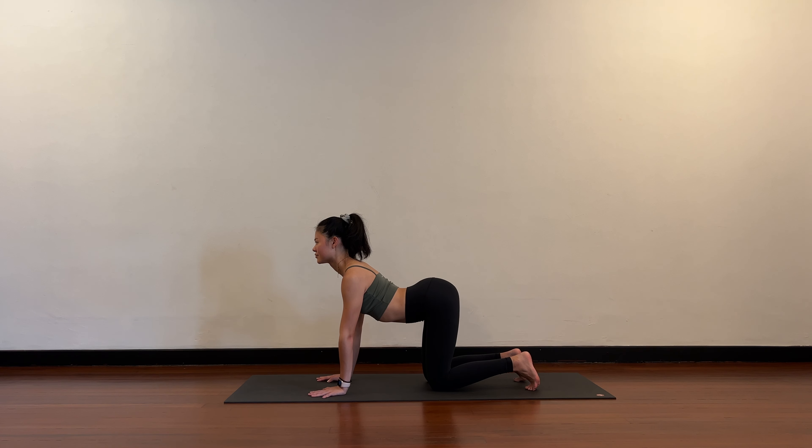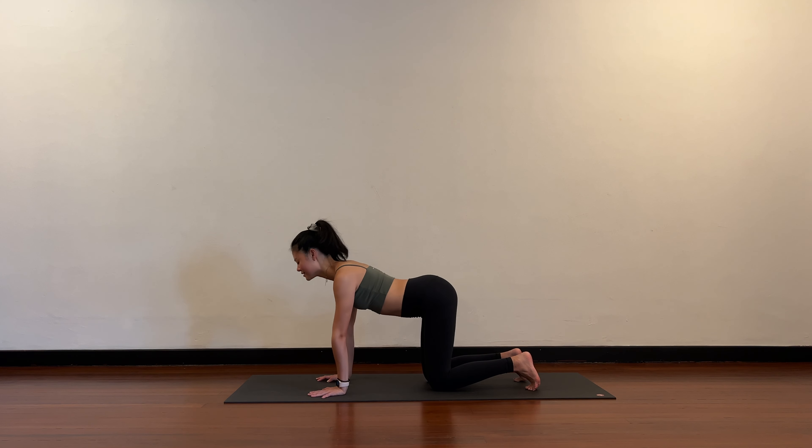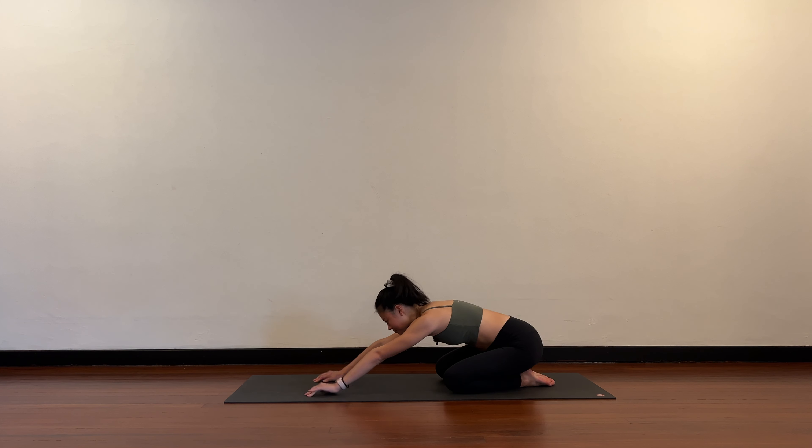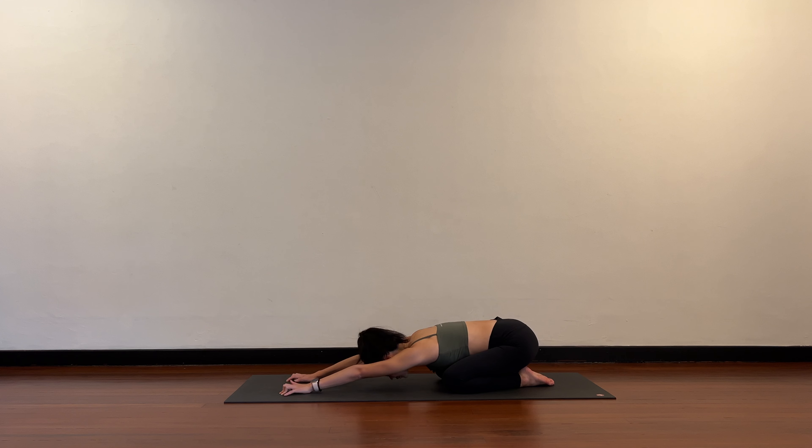Holding here, two more rounds of breath. Slowly release into child's pose — sink your hips towards your heels, walk the fingertips forward.